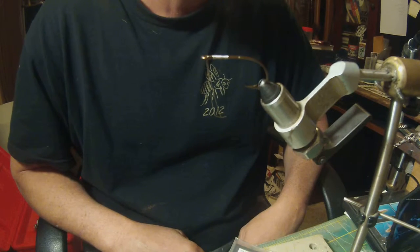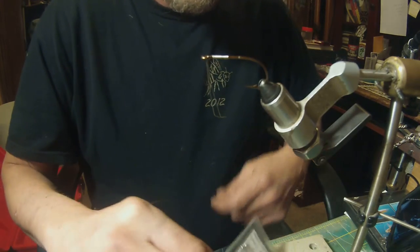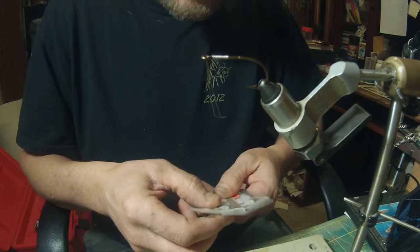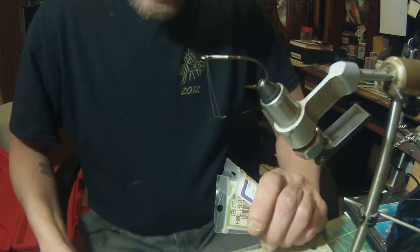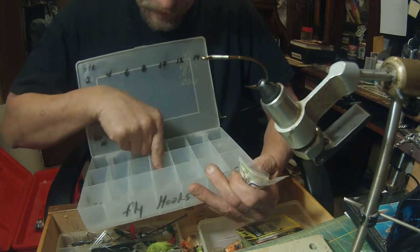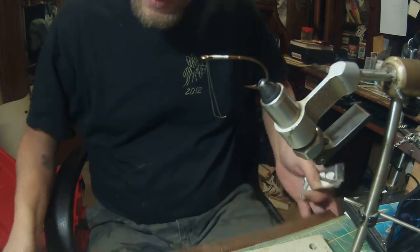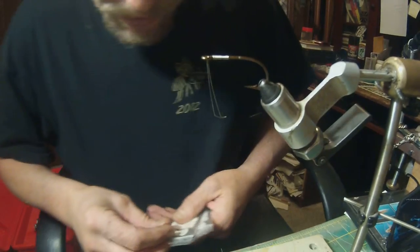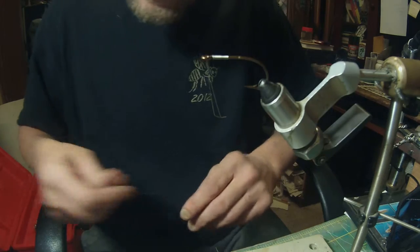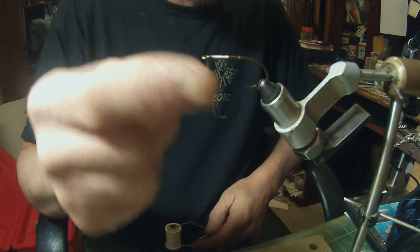Occasionally I'll throw it on a spinning rod because you do put lead eyes on it, which makes the weight of the fly. Depending on the size of the eyes, I get the size I like, which is about 3/16 of an ounce. I generally throw this with my fly fishing setup, but occasionally I'll get the spinning rod out — ultra light rod and reel.